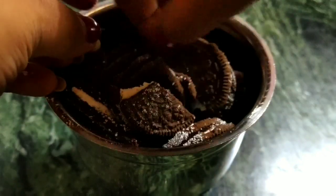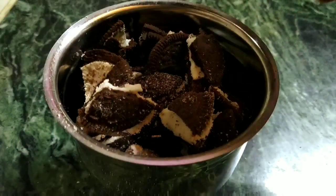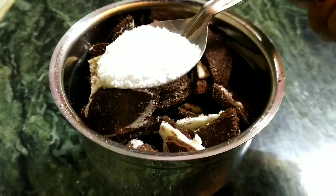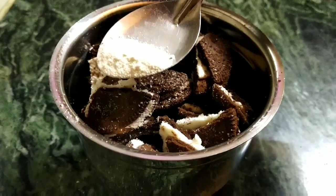Into a blending jar I'm going to add the Oreo cookies. I'm going to break the cookies into smaller pieces so that it grinds really well into a fine powder. Now I'm adding the sugar, which is about a tablespoon — you can add more or less.